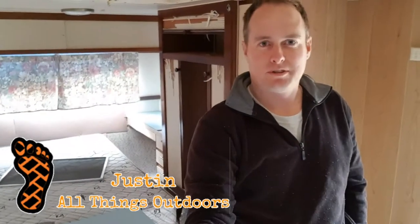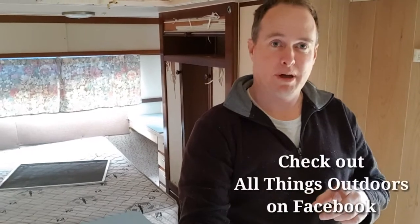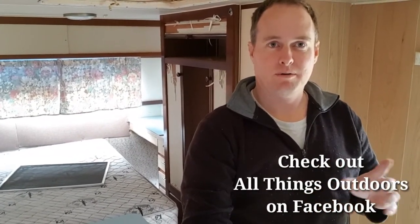G'day YouTube, it's Justin here with All Things Outdoors. If you've been keeping an eye on my Facebook page, you'll know that we recently bought a new caravan — well, it's not new, it's probably about 40 years old. It's a Chesney President. Apparently Chesney was a big caravan brand built in Queensland years and years ago. They don't make them anymore, but it looks like a really cool vintage van that we'll be able to do up.